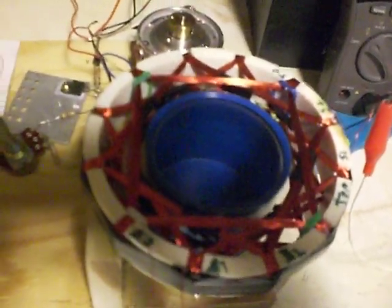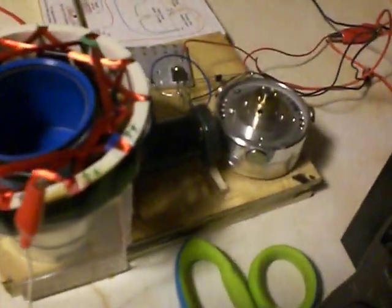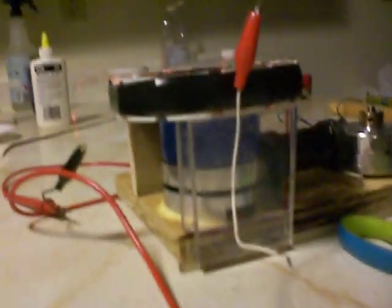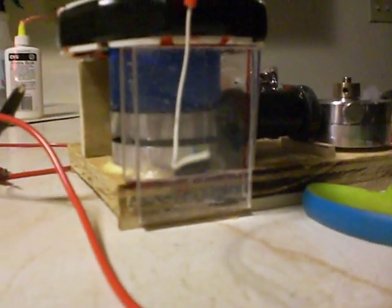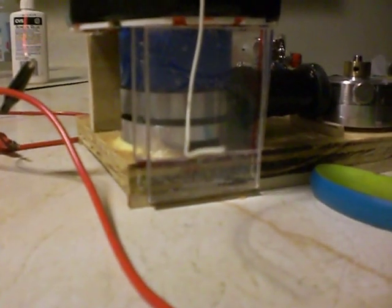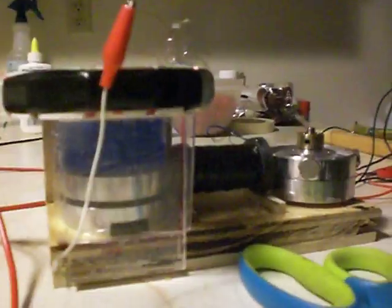I'll probably have to do a few modifications. I've been trying to get the other motor there to sync up with this one on this side, so that it gives you a lot more torque. I could be able to put a little bit bigger generator on there. But at least it's working.